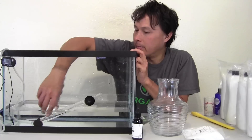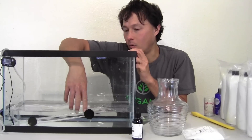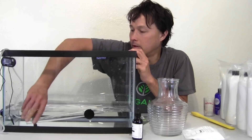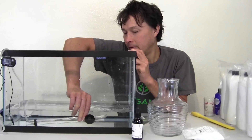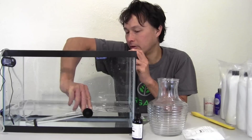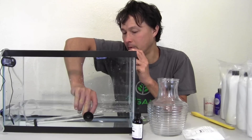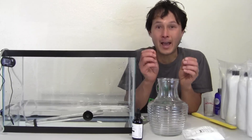I have two gallons of reverse osmosis water in the tank, going to add the last half gallon to bring it to two and a half gallons. Next, we'll plug in the pump and set up the air lift tube. The water is bubbling up — we need to lower it down a bit. We've got the air lift pump going — let's attach the suction cup to the bottom and adjust the angle so the water circulates nicely.